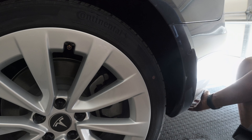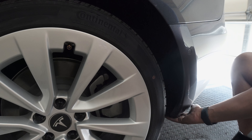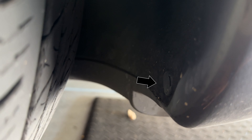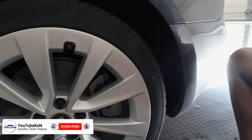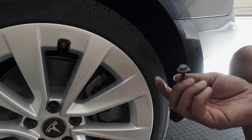There are two screws underneath, but you have to remove the one that's further in — the one closer to here. All I'm going to do is remove that screw right there. These right here are what I'm going to replace it with, and once I get the mud flap on, I'm going to reapply this original screw right here.